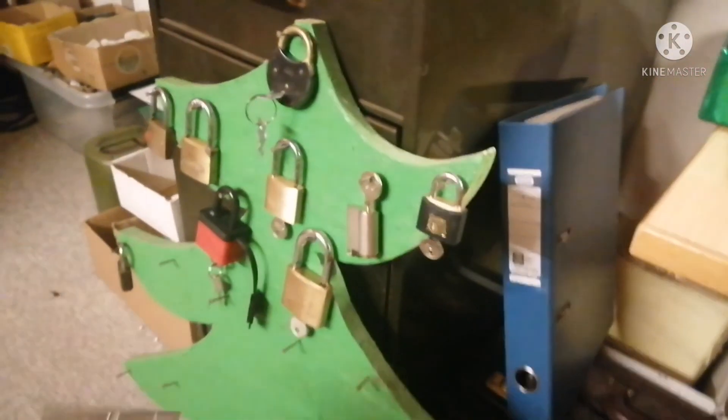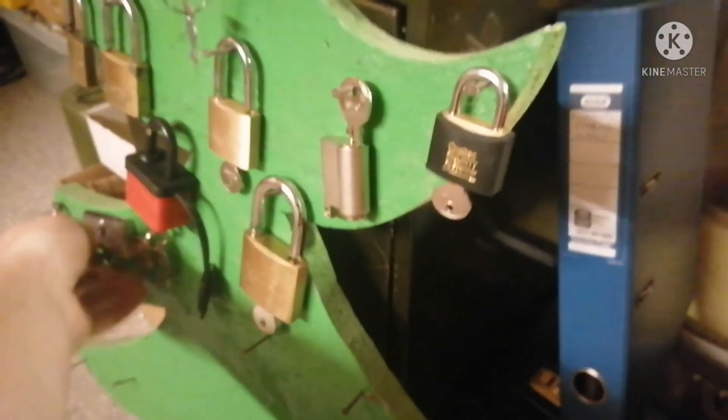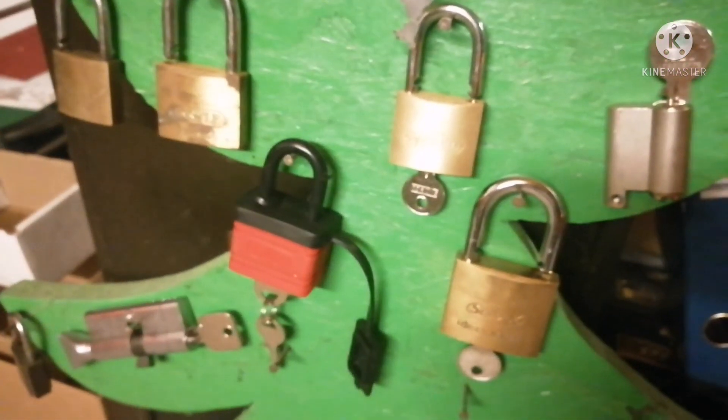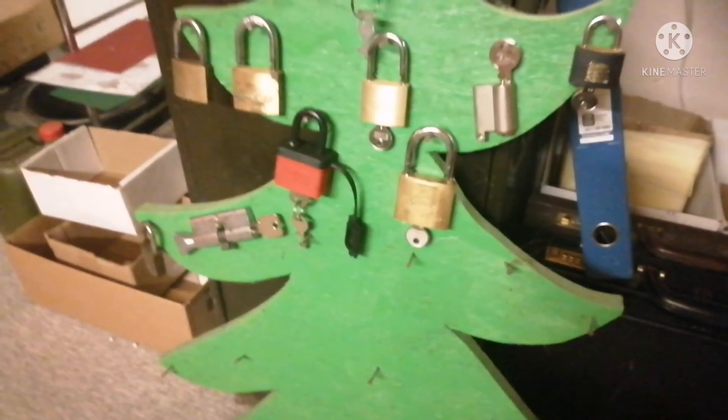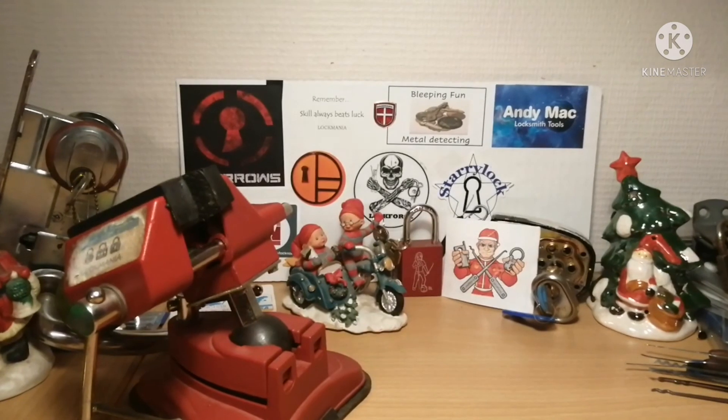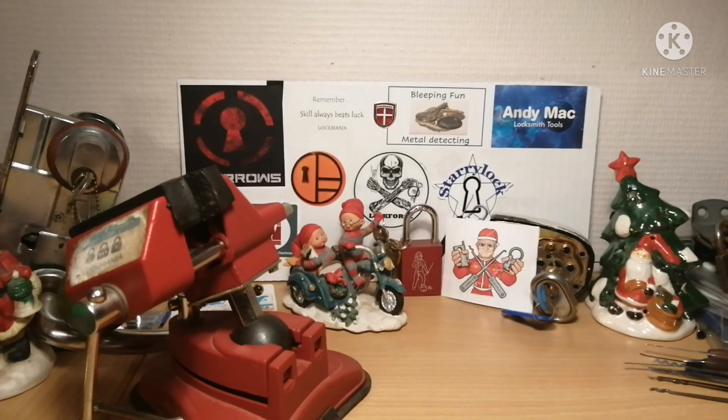What about there, right next to the trains under the black spur? That's 10 locks so far — 10 days in, 14 to go, and in two days we are halfway. I hope you enjoyed the video, I hope to see you tomorrow. Thanks for watching — remember, skill always beats luck, and have a great day.